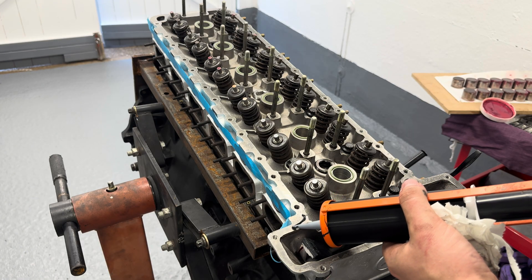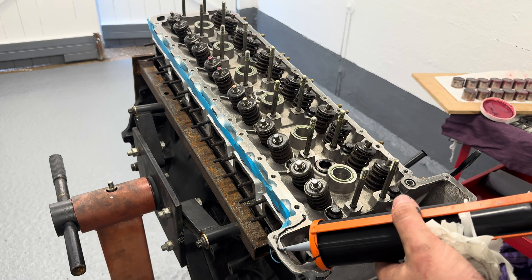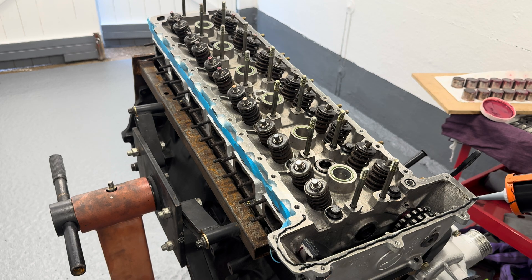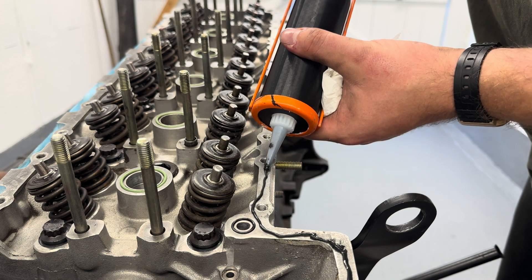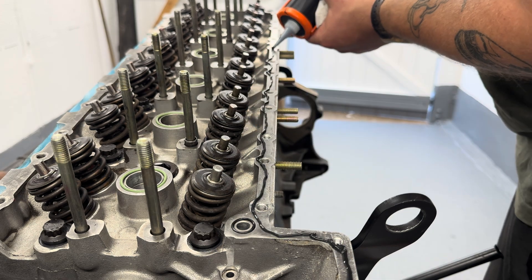With those o-rings in place it's now time to apply the flange sealant. This is what is used by BMW — it's the exact BMW part number. Using this little cork gun adapter makes it super easy to apply. All you want to do is follow the inside of the bolt holes.